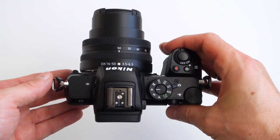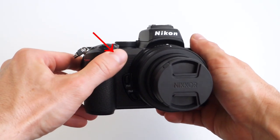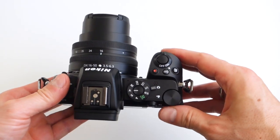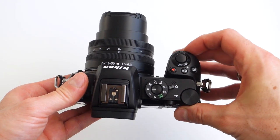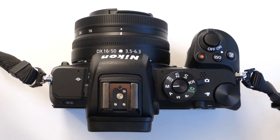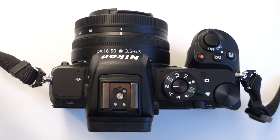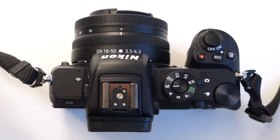Now let's look at how the buttons of the Nikon Z50 are laid out. It has two control dials, one in the front and one on the top back corner of the camera. The mode dial is on top and I'm happy to see two user-customizable modes. There's also a lever to switch between photo and video mode. I think it's a really good idea to separate the two modes with an actual physical switch — this way you will never accidentally record a video.